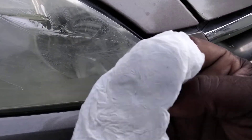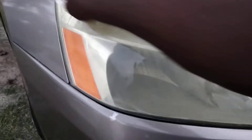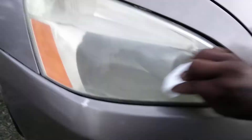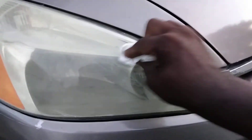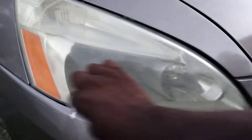You can see some of this stuff coming off the lights, kind of blackish. Just keep working and working it in. Once you work this product in on your headlights, you want to go ahead and buff it back off — no need to let it sit. It's basically like a compound or a polish, mainly.